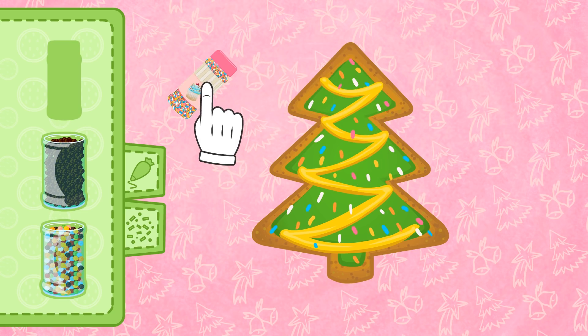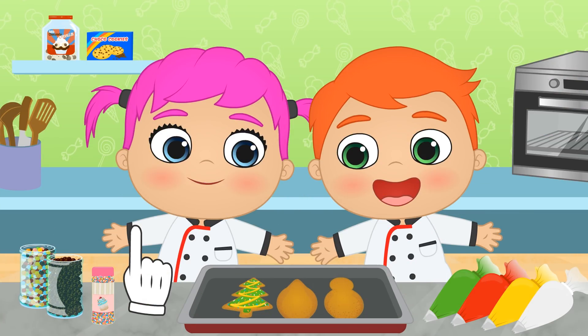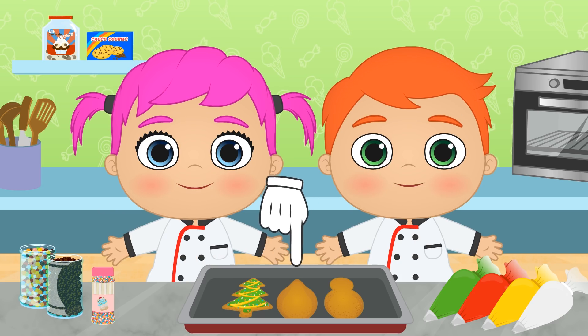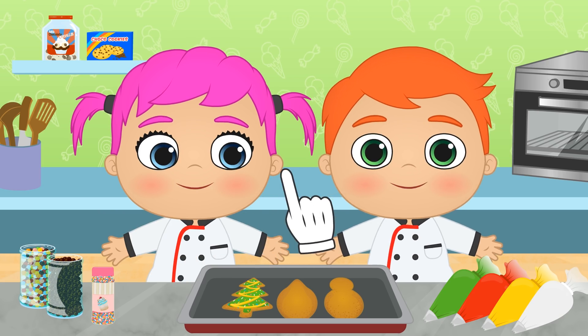There! Alex and Lily are going to love it! It's turned out great, hasn't it? Let's do another biscuit then! How should we decorate this one, Alex?